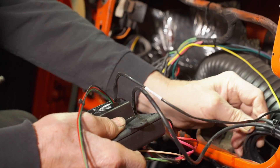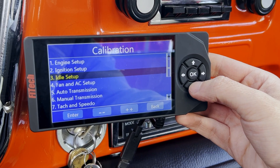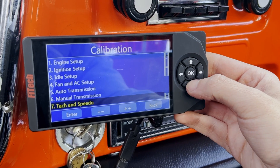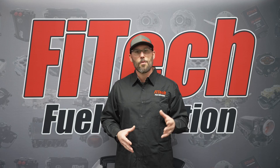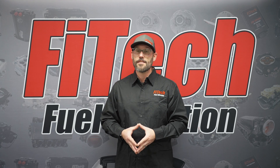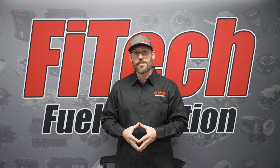This allows you to go through the handheld of the FITEC system, go into the initial setup, and access the CAN bus selection menu. In this menu you can choose to turn on a number of parameters, whether that be vehicle speed on transcontrollers and LSs, or a tachometer with all the FITEC EFI systems.